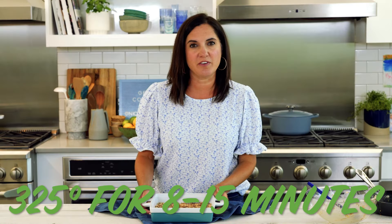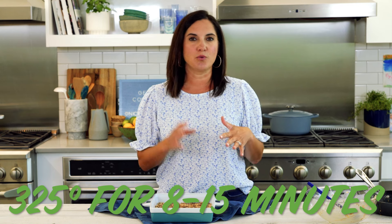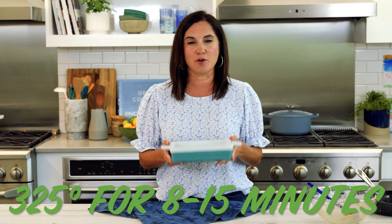Pop these in the oven at 325 degrees. If you like your granola bars a little on the chewy side, go about eight to ten minutes. If you like them on the crunchy side, go about 15 minutes. Then just let them cool completely.